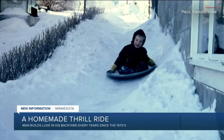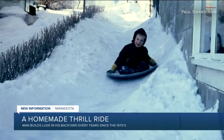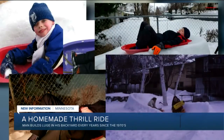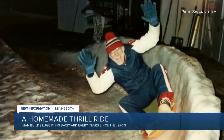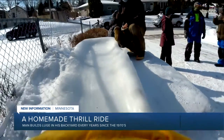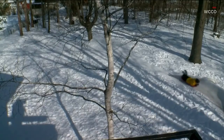Swanstrom's legacy of luge started as a project for his son in the early 1970s. Since then he's built at least 25 of these slides, evolving the design over time. He also helps those who want to try out the snow slide, critiquing their form and technique.